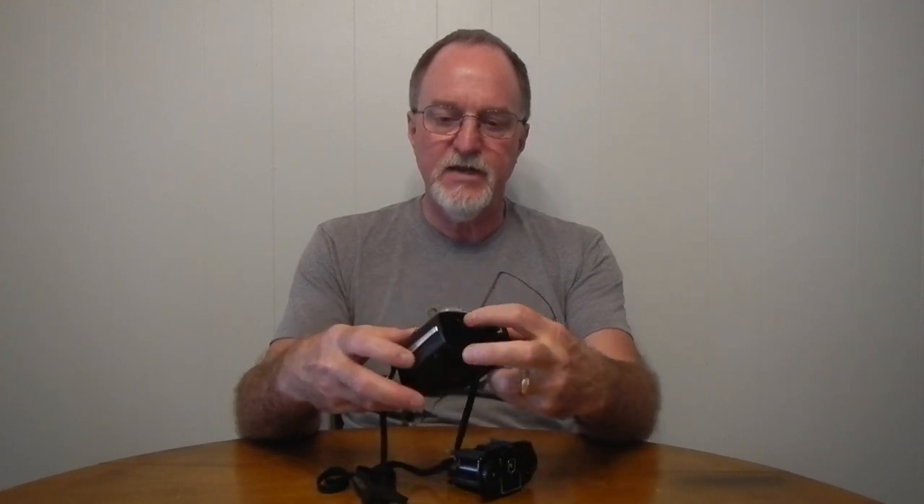The shutter was a bit slow in this one. It was sticking on the closing portion of it, and the mechanism is riveted in here, so it would have been a pain to get to. Thankfully, I figured out you can cock it just by moving this little piece here. I was able to work it a bunch of times and get it loose again.